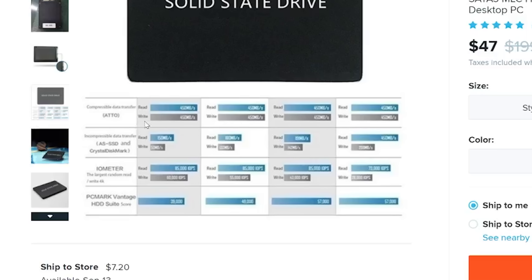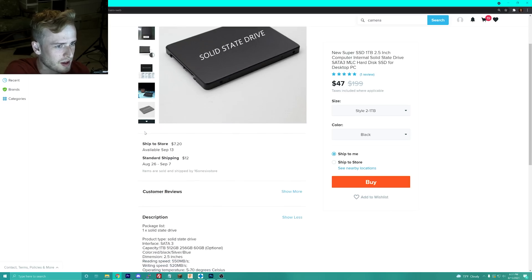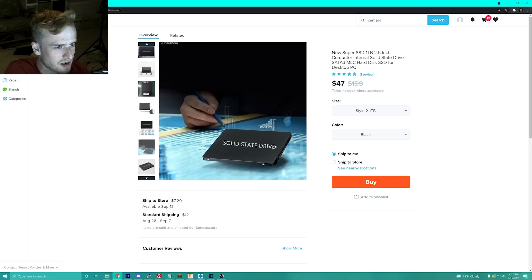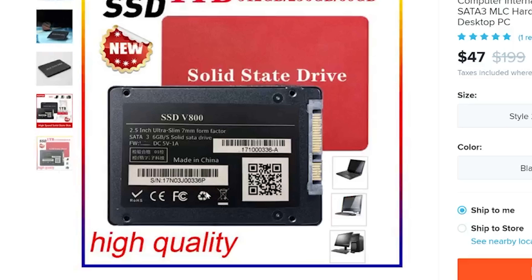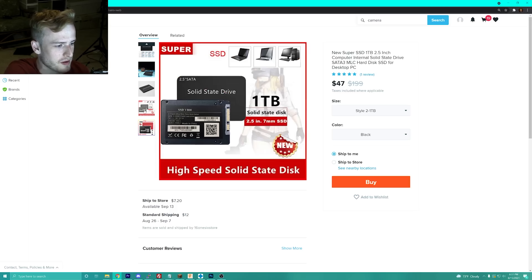The comparable data transfer is 450 megabytes per second, so I'm really interested to see what this looks like. Looking at the listing — they have '850 Evo' on there. They basically just took the same marketing from Samsung and decided to put it on their product. It says 'high quality,' which I'd be hard pressed to believe.